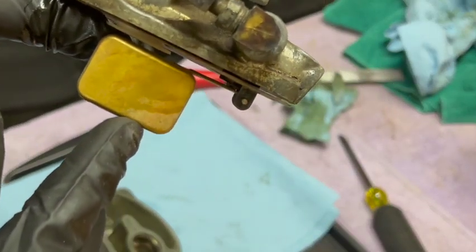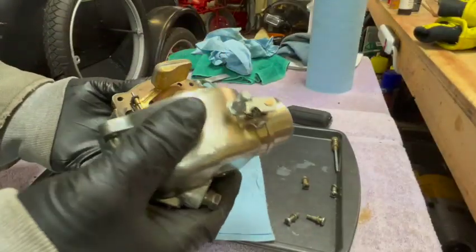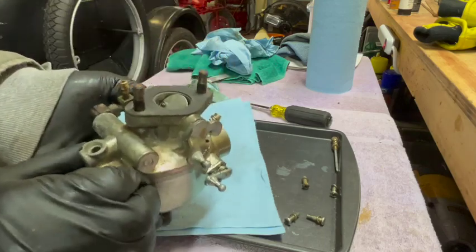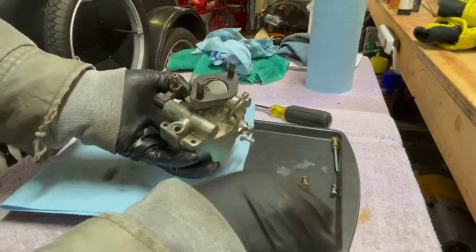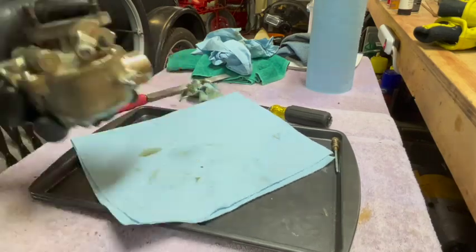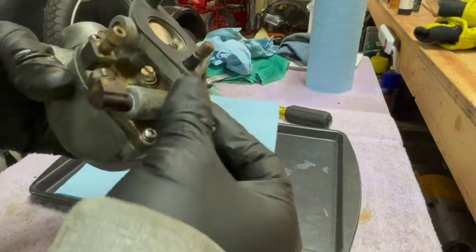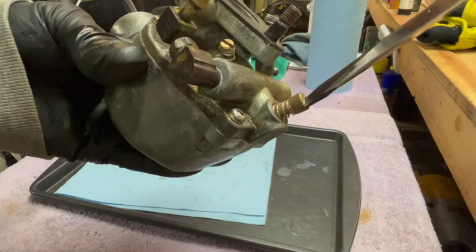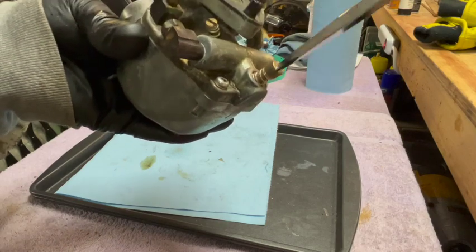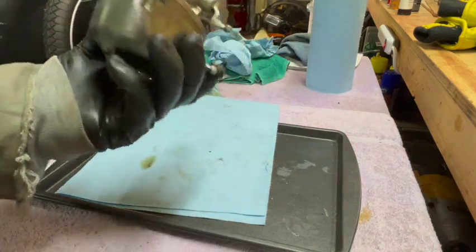That's a little better. I also checked the adjustment of the float. Time for reassembly. The gasket was in good condition, so no need to replace it. The main needle goes back in — run it all the way down until it stops, then back out one and a half turns. Okay, I think we're ready.